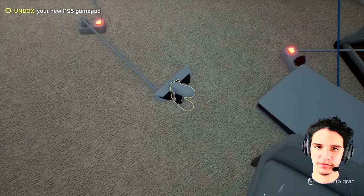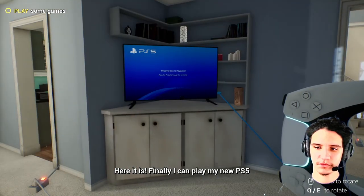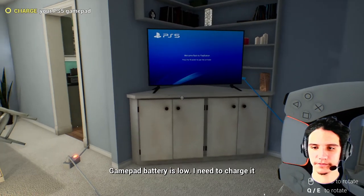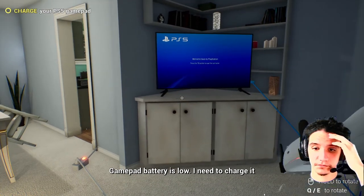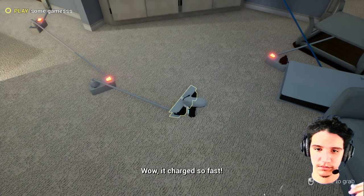Now can I use it? Here it is. Finally I can play my new PS5. Gamepad battery is low — I need to charge it. It charges so fast.